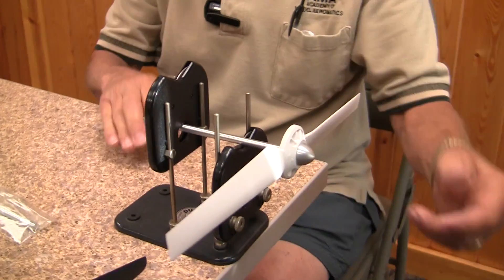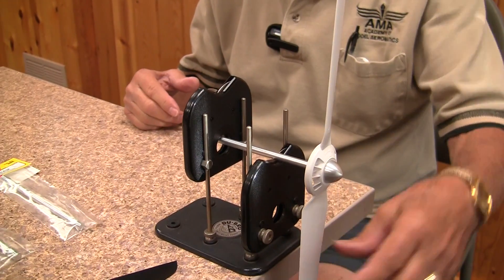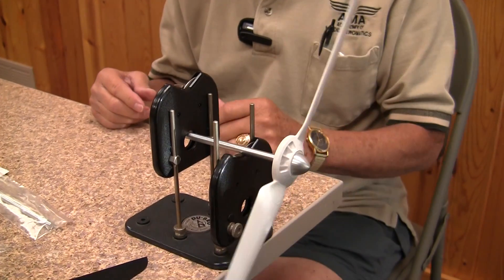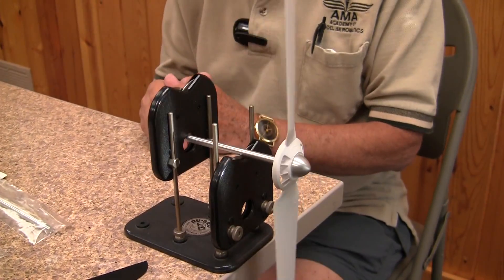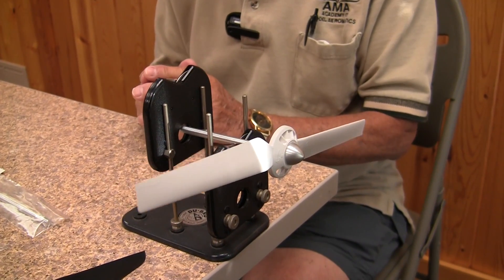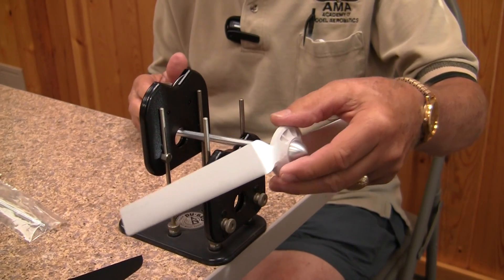In comparison to a propeller from a quadcopter that's balanced, you can put this almost anywhere you want and it won't move. I can spin it a little bit — it will always stop wherever it wants to, and there's no heavy blade. It's basically the same as balancing your regular propeller for an aircraft; it's no different.